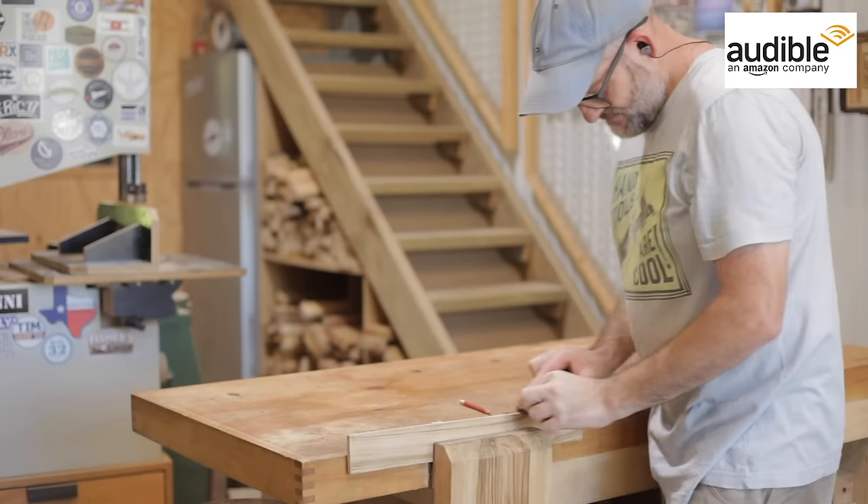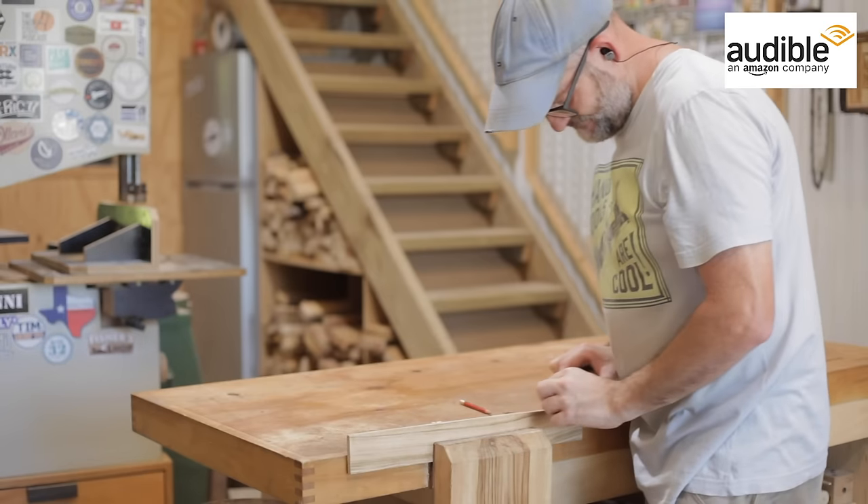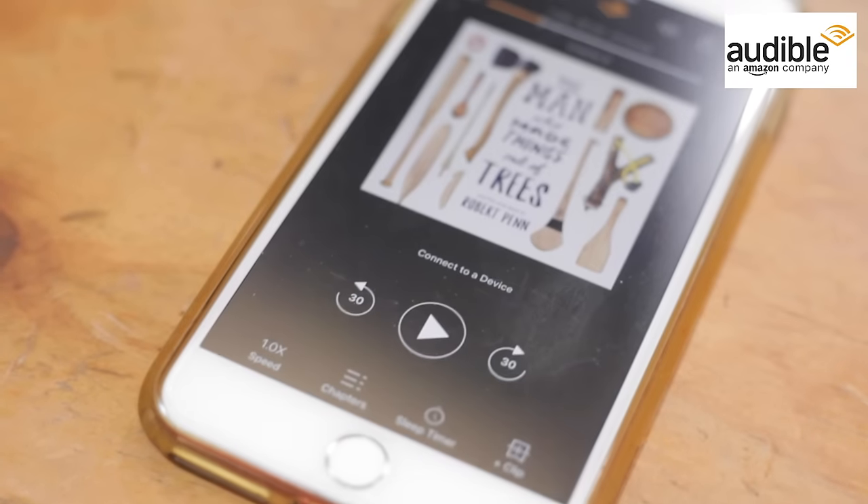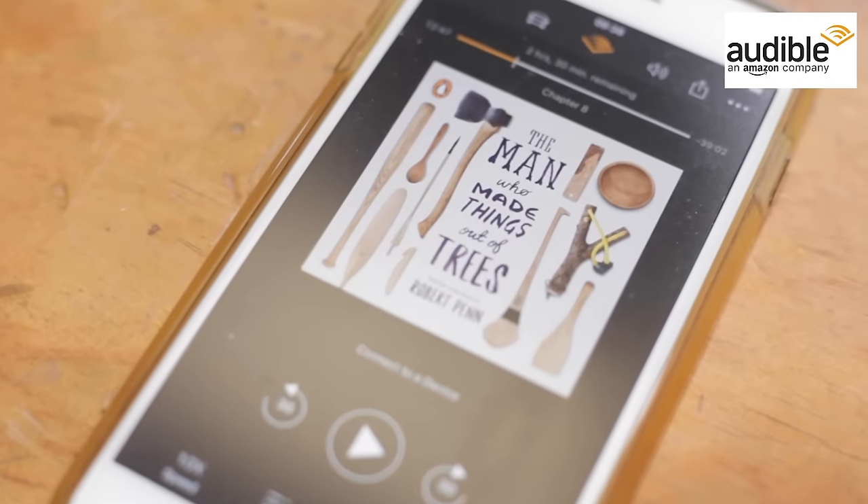Before I move on to the next tool I'd just like to thank today's sponsor, which is Audible. I've been using their service for years and if you ever see me in the workshop with my headphones on, I'm listening to an audiobook from Audible. My personal recommendation is 'The Man Who Made Things Out of Trees.' It has similarities to the scrap wood challenge where the author makes as many things as possible — not out of a scrap pile, but out of one single ash tree. It's a great read and I definitely recommend it.